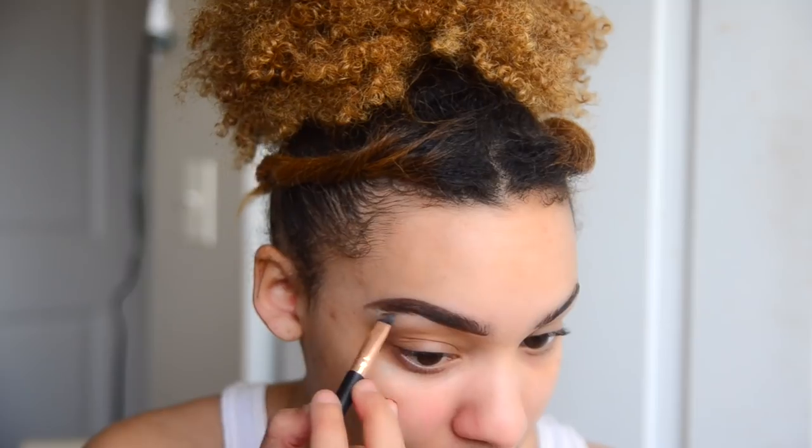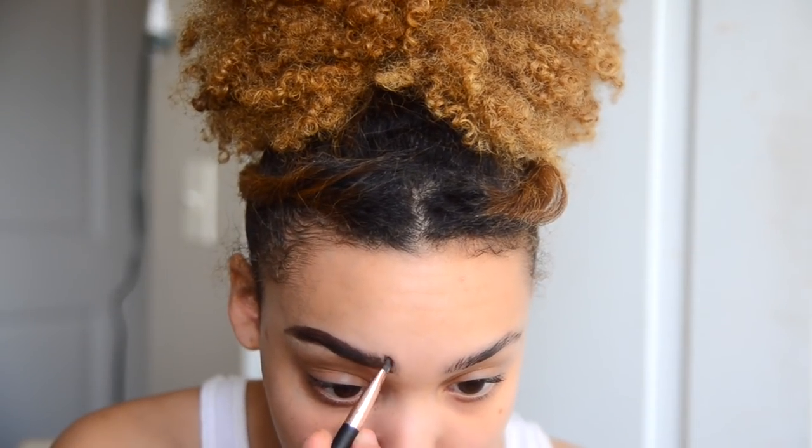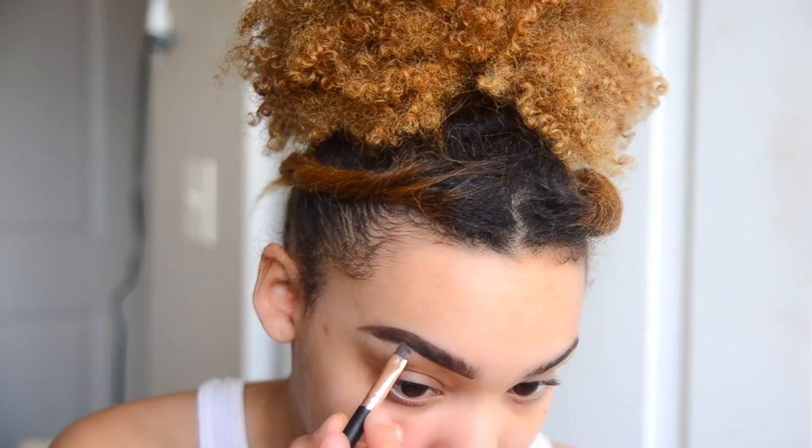One key thing to brows is shaping them with concealer — if you don't do that in your makeup routine, you're not doing your brows right. The concealing should fix any problem you've encountered. For my brows, I've been using this Born This Way concealer I got at TJ Maxx for about eight bucks. It's not my favorite, but I'm a little broke right now. If I were to recommend one, it would be the Tarte Shape Tape — it is so good.